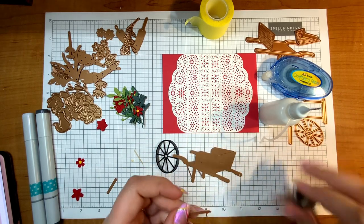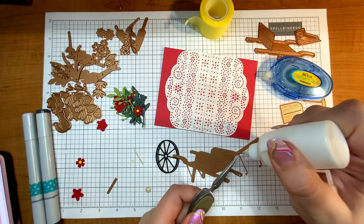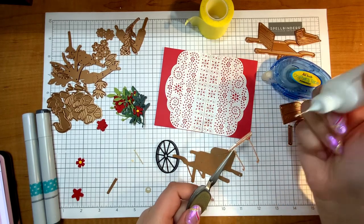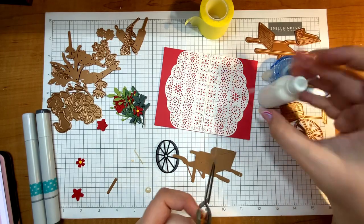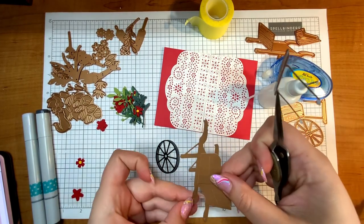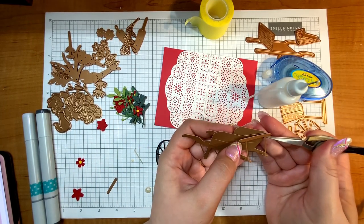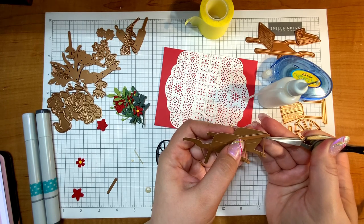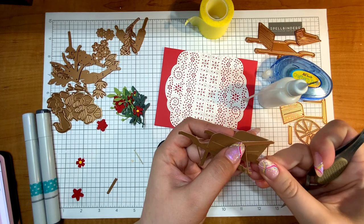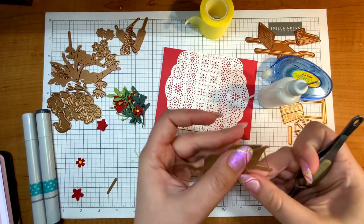Next I'm going to put on this piece — I'm not really sure what to call it — but it connects the basket part of the wheelbarrow to the wheel area. I'm going to put some glue on the top and on the pieces that look like little golf clubs. Looking at this, I'm going to line it up with the top line of the wheelbarrow, which puts those little golf club pieces almost right above the holes for the axle of the wheel.